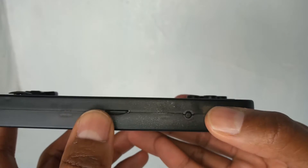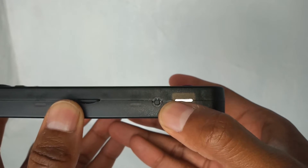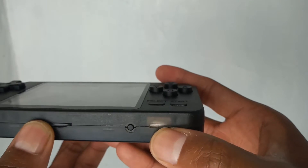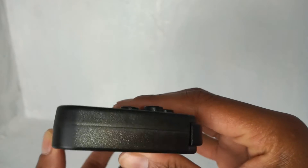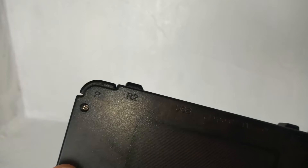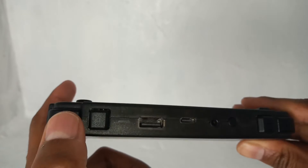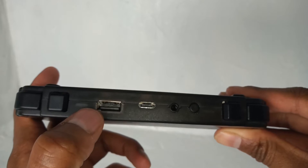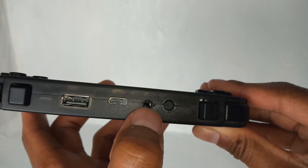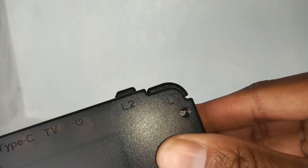Let's have a tour around the device. At the bottom there's a TF card slot. Moving over, there's a little button — I believe it's a reset button, though I heard it doesn't actually do anything. There's a speaker which, although small, is quite powerful. Working around, you've got your shoulder buttons: R2 and R1. When you flip it up it only shows 'R' — would have been nice to see R1 labeled. There's a USB input for another controller, USB Type-C for charging, a headphone jack, and your power button. Then L2 and L1 on the other side.